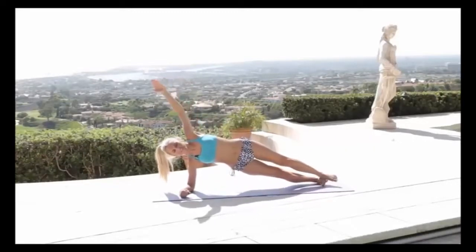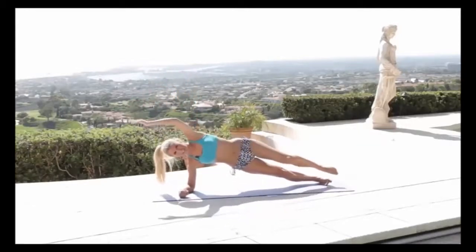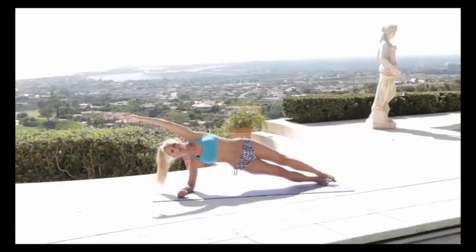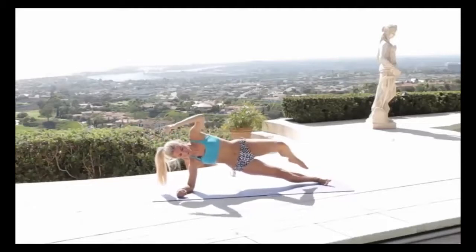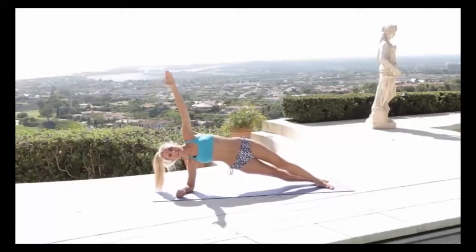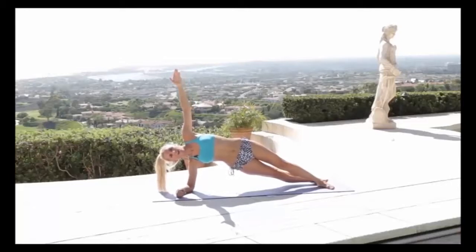Let's do exactly the same on the other side. You might find this side is a little easier. Squeeze up — modified, come here, or try coming up to the top and pull that knee into the chest for a nice stretch. Even if you can just do one today, it's a good start. Remember, we've got a hold afterwards. Keep pulling up those oblique muscles, nice and tight. Three more, two, one more — hold. Pull up those hips even more, squeeze. Three, two, one — relax down.